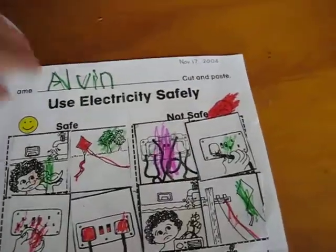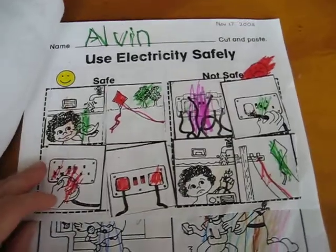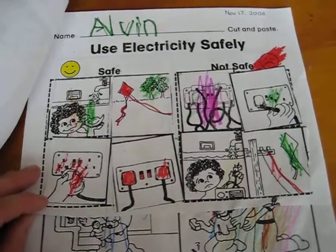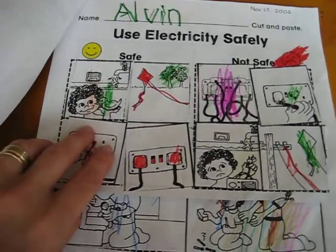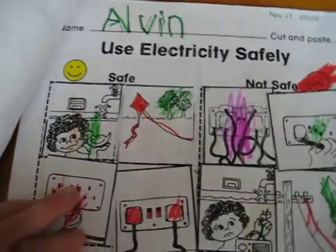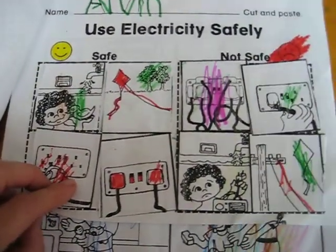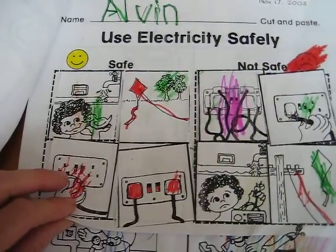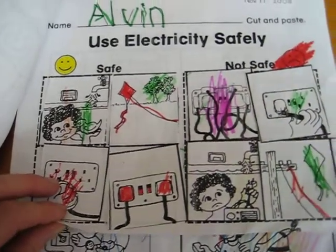The next page was about using electricity safely. Before we did this, we did a whole little study about electricity — what it is, why we need it, how it works, all the basics. Then we looked at what's safe and what is not safe in relation to electricity. This was loads of fun. You can find lots of little clips online, on YouTube, and there are different websites teaching about safety.